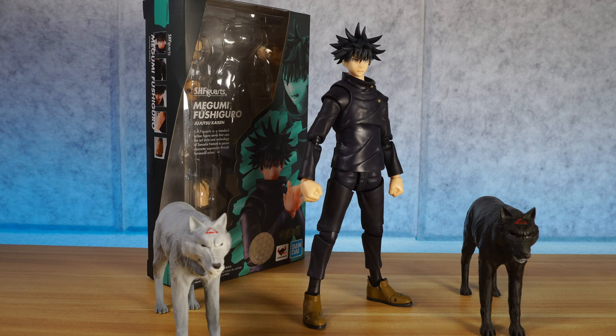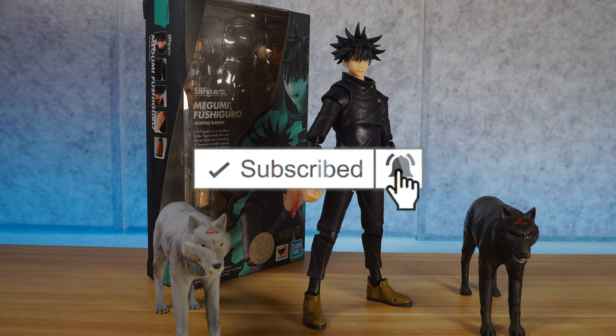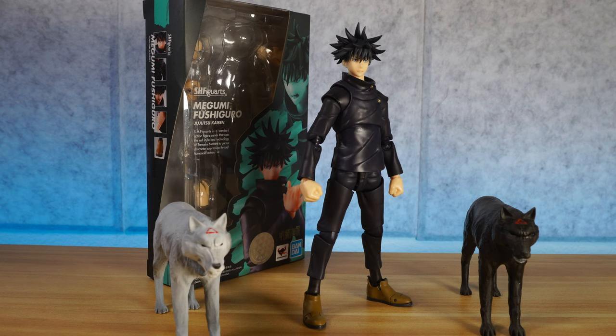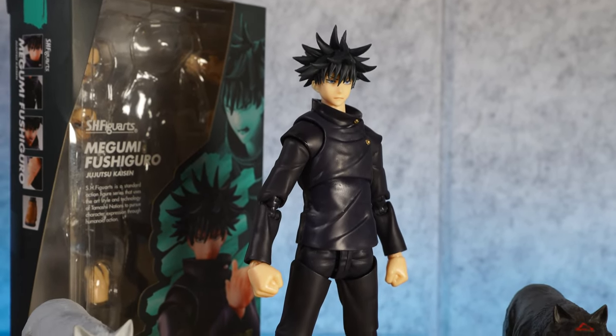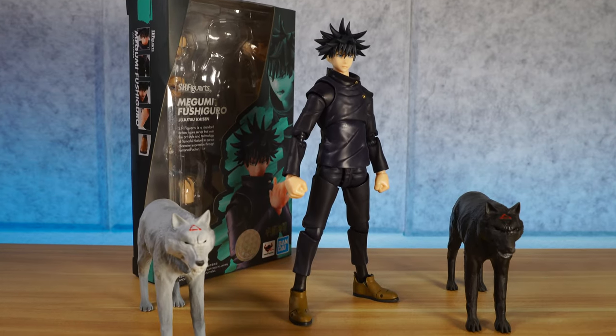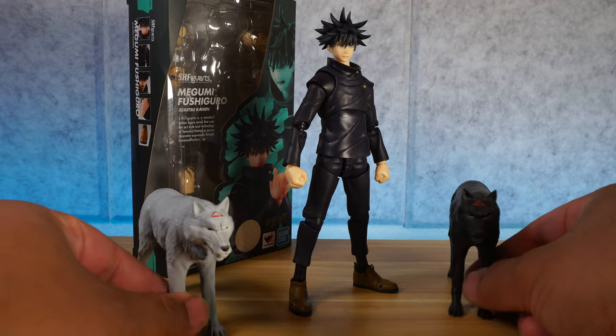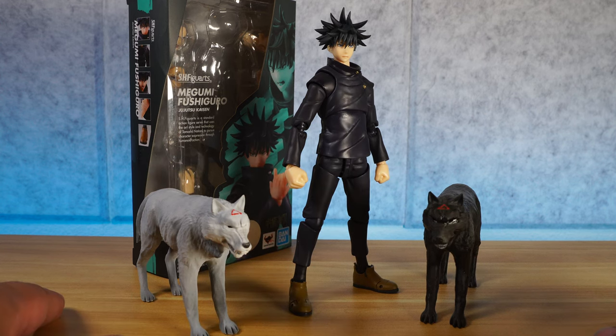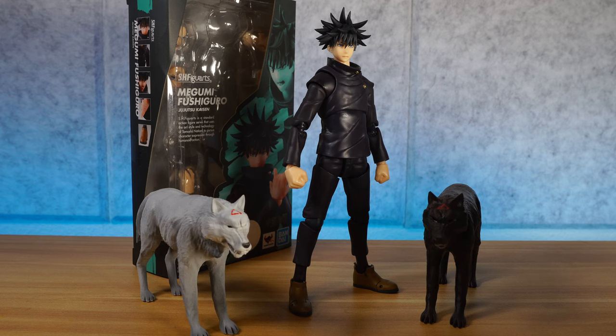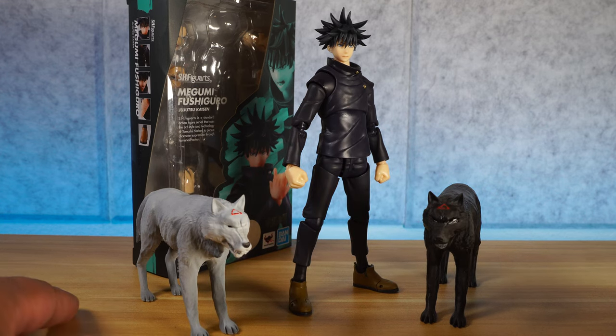Let's get into this toy review. I'm going to tell you exactly how I feel about this figure. But before that, don't forget to hit that subscribe button and that notification bell so you're always going to know when I post new videos. This is a great figure. Look at this face — wow, that is really cool. If there's anything bad I have to say about this figure, obviously he needs to come with his Divine Dogs. He doesn't really come with much accessories, not even three faceplates — he only has two total, and you get an Itadori faceplate for some reason. He needs more accessories considering the cost.